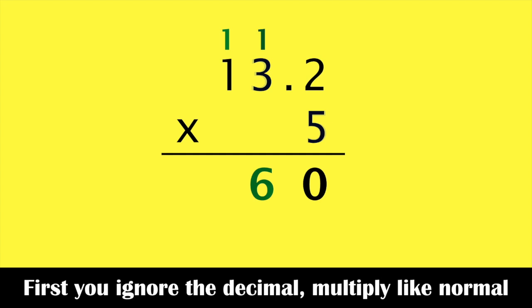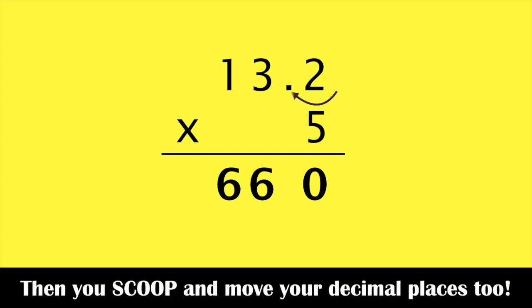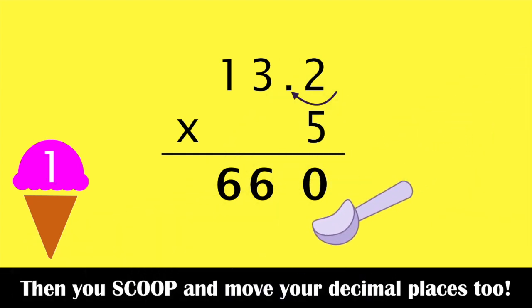Yes, well first you ignore the decimal, multiply like normal, then you scoop and move your decimal places too.